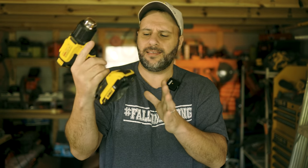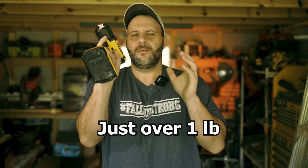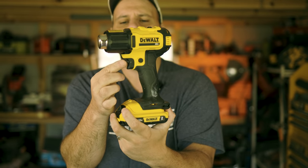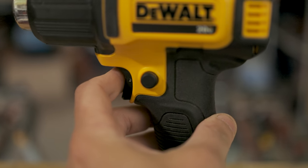The first thing I want to point out: I have a 2Ah battery and this thing is light as hell. It's only just over one pound, even with the battery included. Super light. Now this thing sort of looks like a drill or an impact driver, but it functions a little differently — it shoots out heat. You have a trigger right there and also a safety switch that flips up, so you pull up on that and then pull the trigger and it starts up.